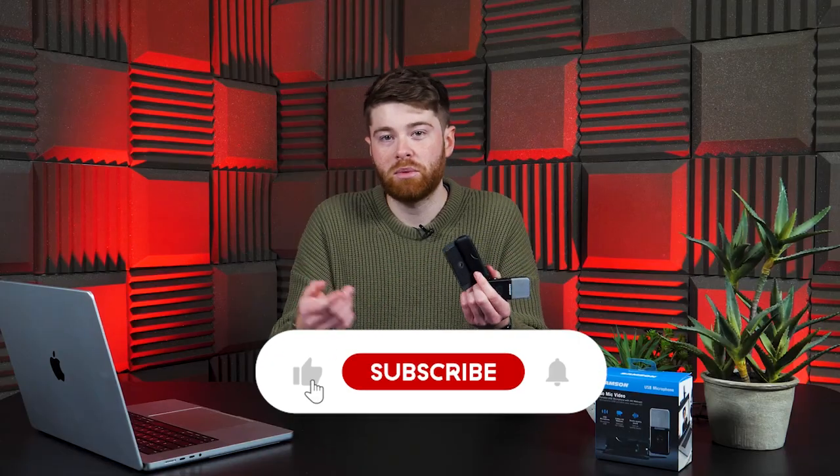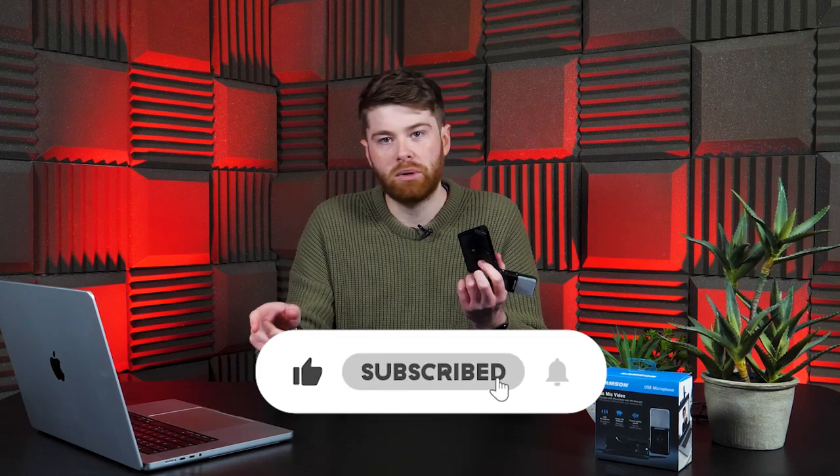Please remember to subscribe, hit the like button, and ring the bell — that would be greatly appreciated. Until next time, thank you very much for watching and happy broadcasting.